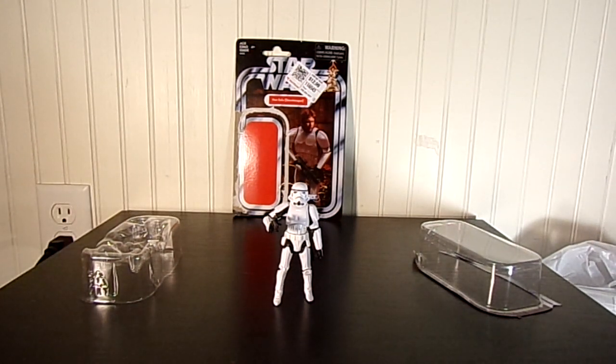Hello everyone, Legal4366 here today. Today I'm reviewing Hasbro, the Vintage Collection, Han Solo Stormtrooper, cost $12.99.